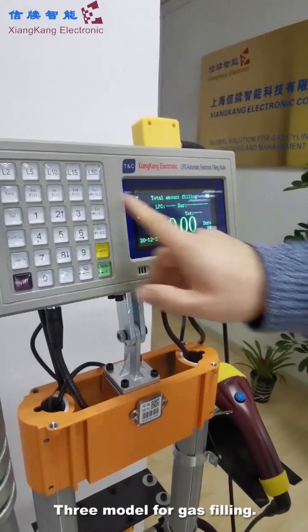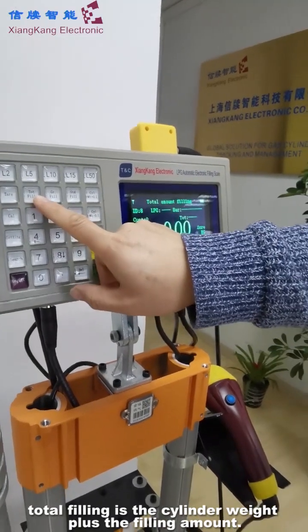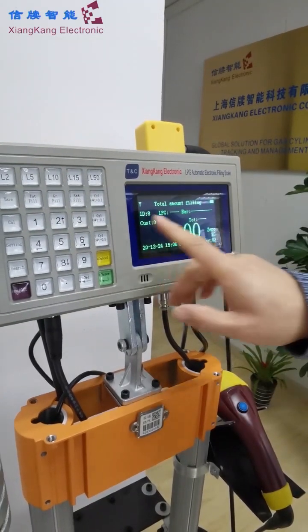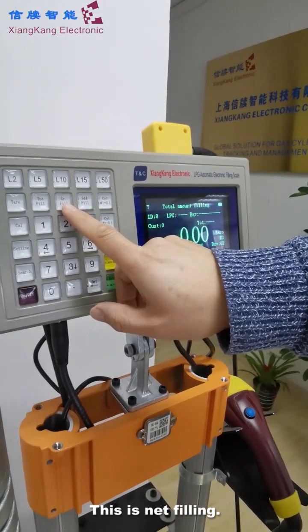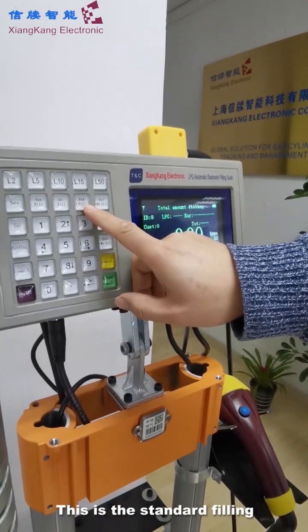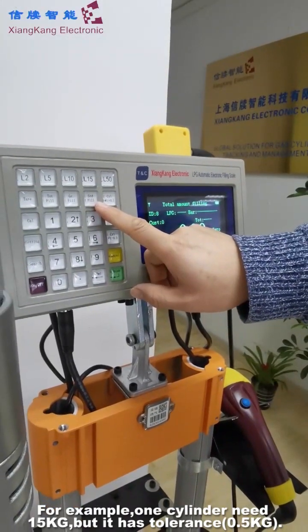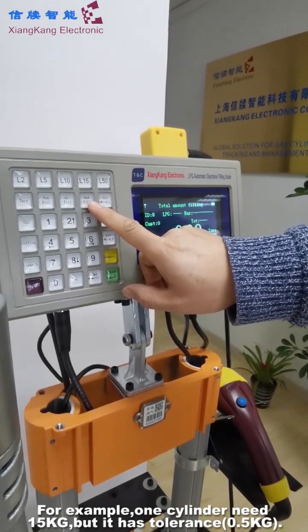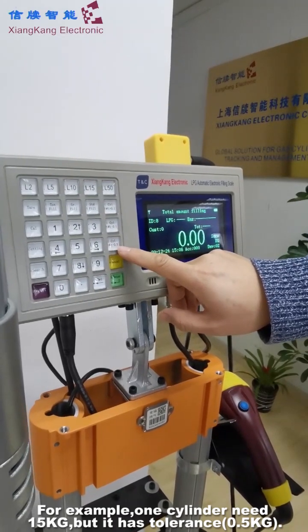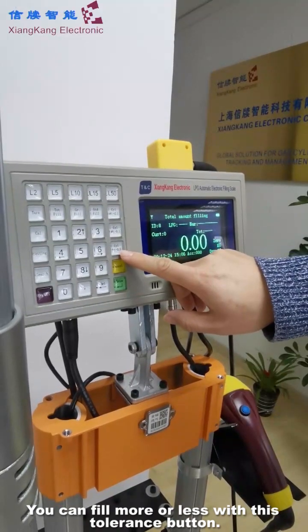In this skill, we have three modules for filling. This is the total filling — total filling is the cylinder's weight plus the filling amount, total or much. This is the net filling — net filling is how much filling goes into the cylinder. This is the standard filling — standard filling is for example, one cylinder needs filling of 15 kilos, but they have tolerance. Tolerance is, for example, 0.5 — they can fill more or less within this tolerance. They choose this function.